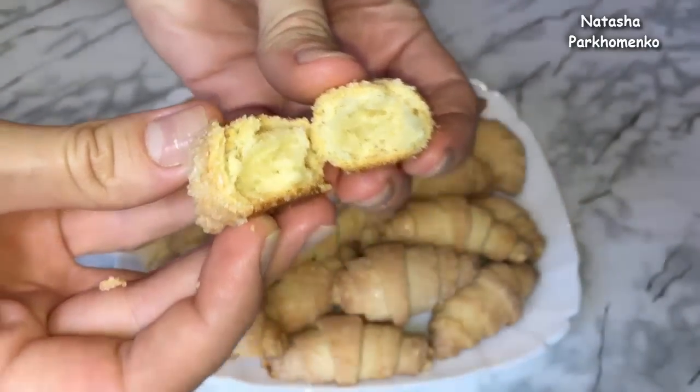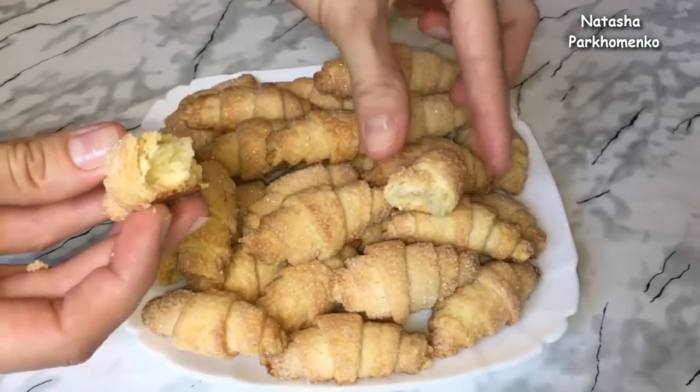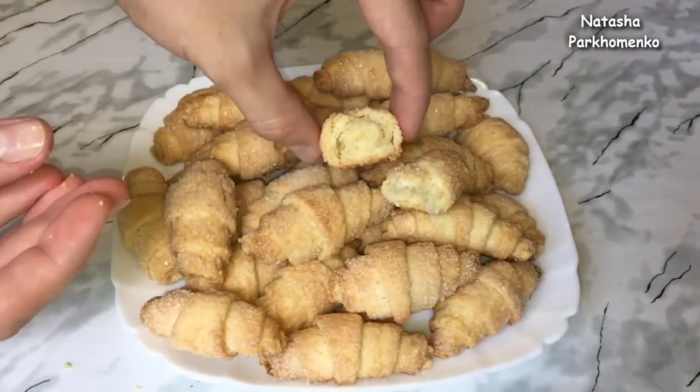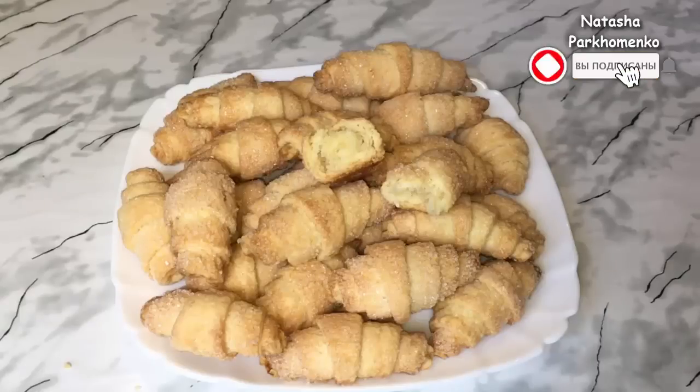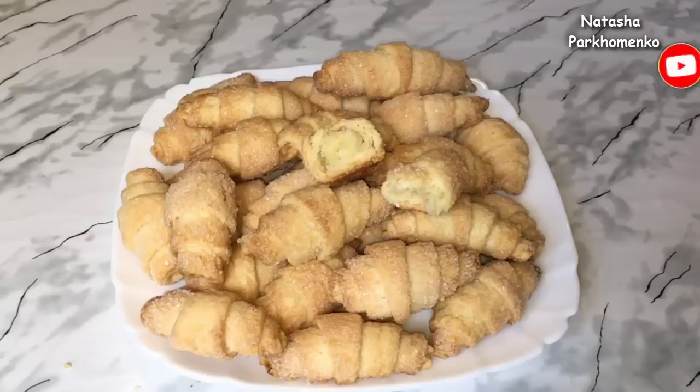I hope you liked the recipe for the rugelach and that you will make them. I'm Nataša Porhominka. See my channel, like, write a comment, subscribe, and don't forget to press the bell so you get notifications about new videos on our channel. Enjoy your meal and until next time!